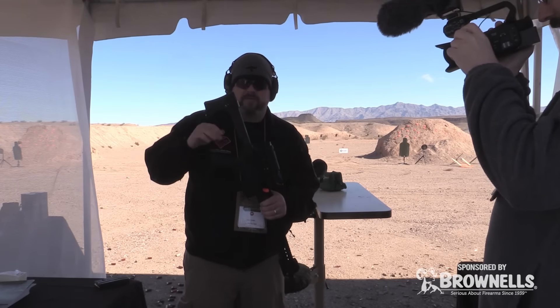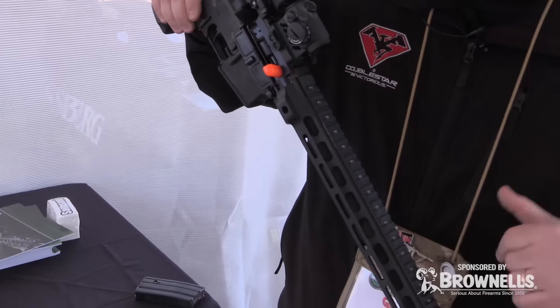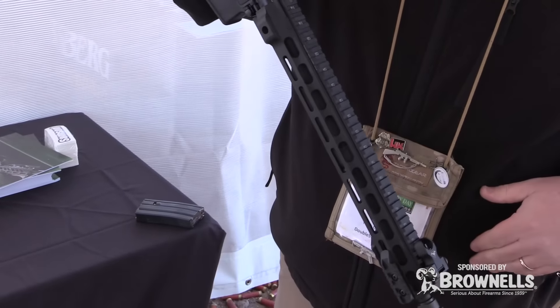This model is a prototype we built up using the new Samson XX rails. It's a 15 inch lightweight barrel and it's got our TAC Comp on the bottom.